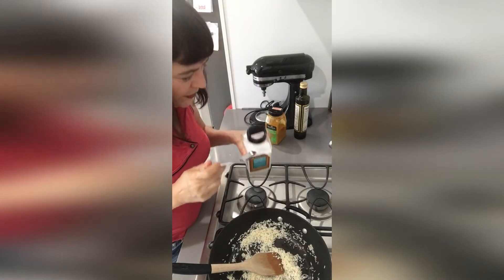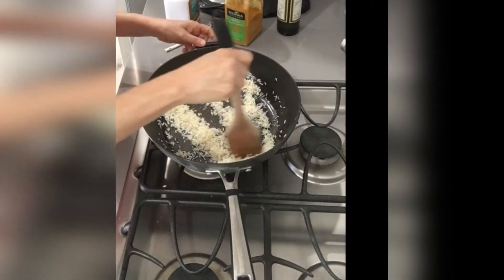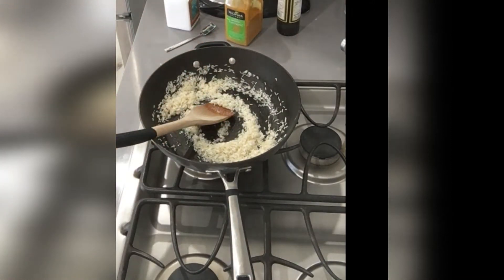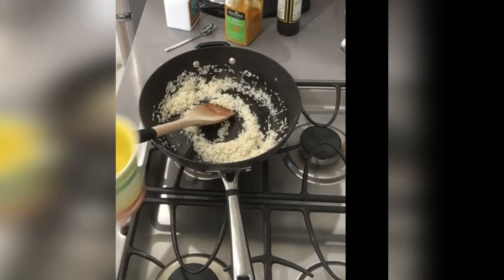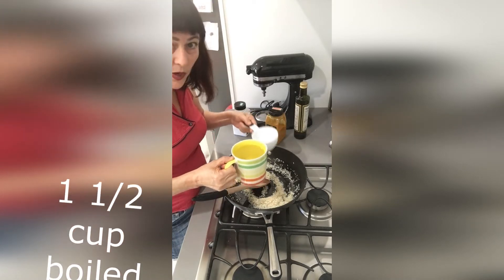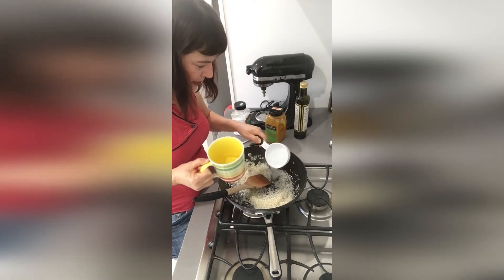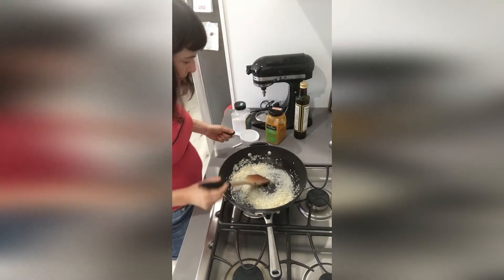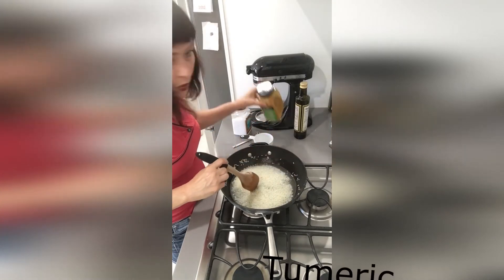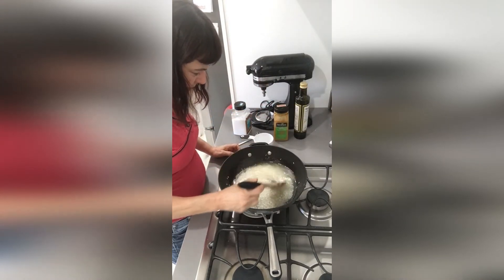Like potatoes, rice is very bland without salt — put in a teaspoon of salt. I'm going to measure one and a half cups of water. We're always used to doing a one-to-two ratio, but we're going to do one to one and a half. Give it a stir. At this point, if you want to make your rice yellow, you would use about a quarter teaspoon of turmeric — but we're going to keep our rice white.